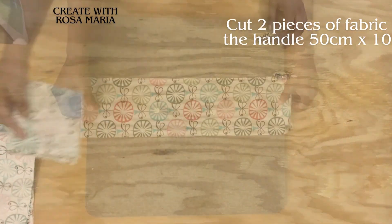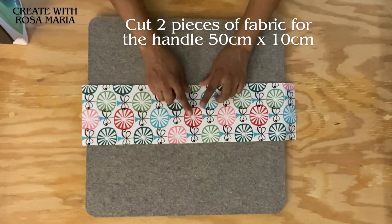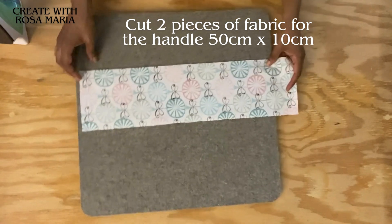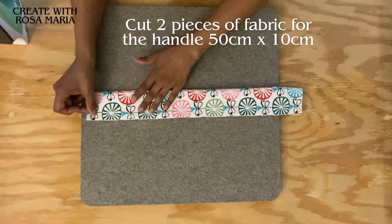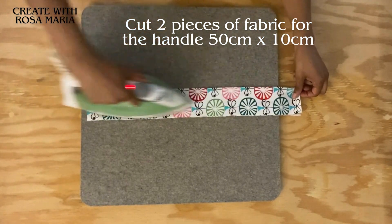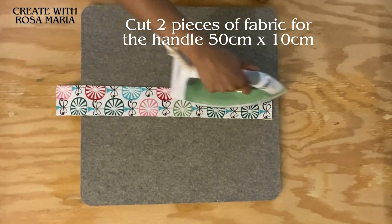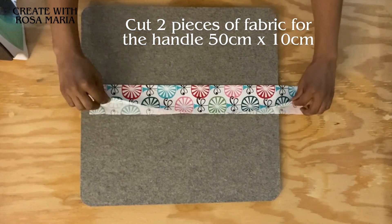Now I have here my fabric for the handle, and I'm going to make sure that the printed side is facing down. We are going to fold the fabric in half, take our iron, and give it a good press. Once you finish giving it a good press and it's folded in half, we're going to reopen it again.